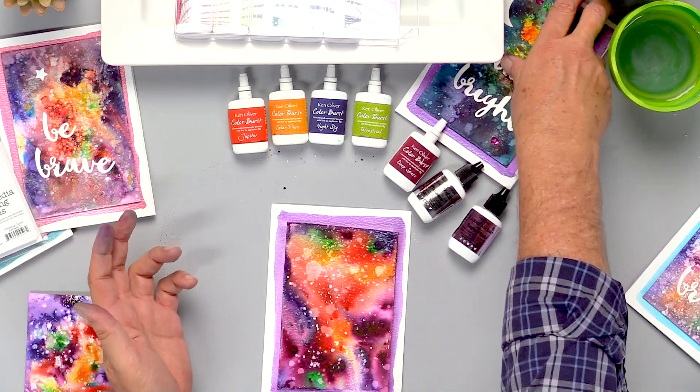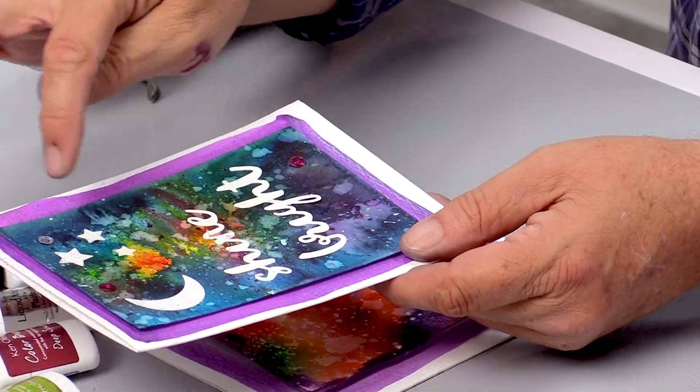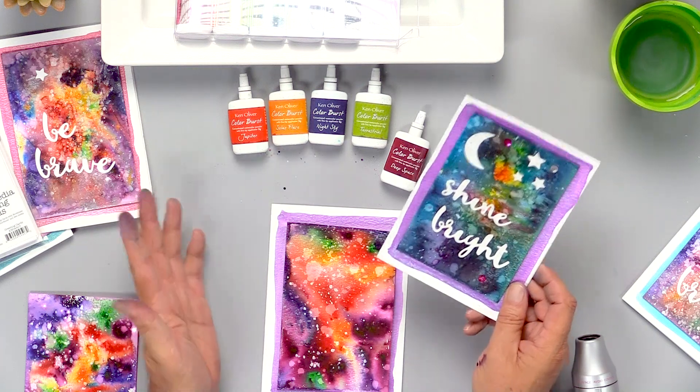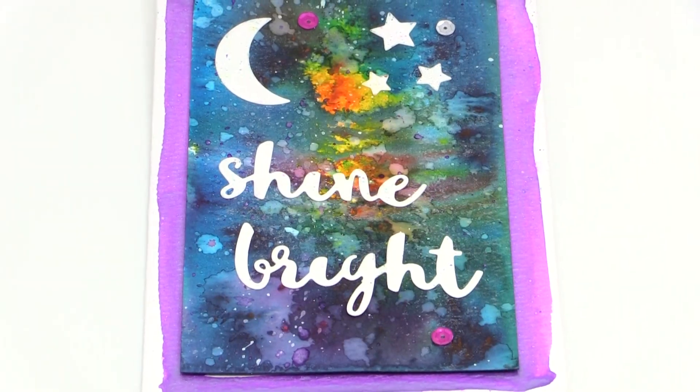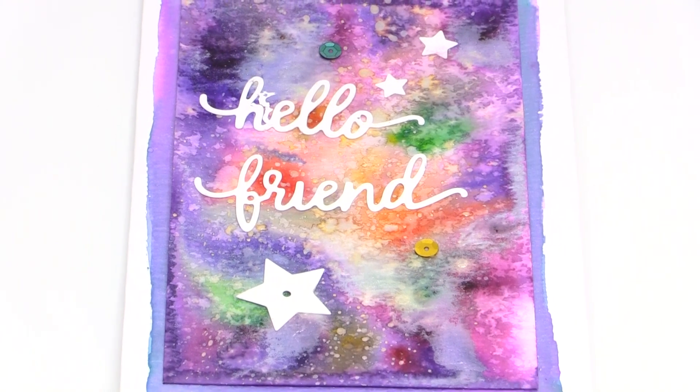You can put this on with foam squares and it's ready to embellish any way you like — with die cuts and paper stars and moons and some sequins just to set it off. Our galaxy color burst lets you make galaxy backgrounds that are really out of this world. Thanks for watching. If you like this video and want to see more from Scrapbook.com, please like, share, subscribe, and leave a message. Happy crafting!